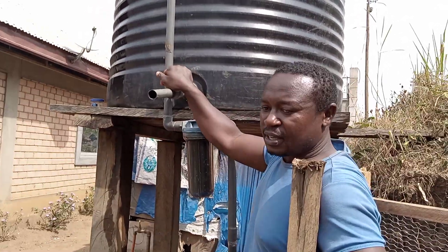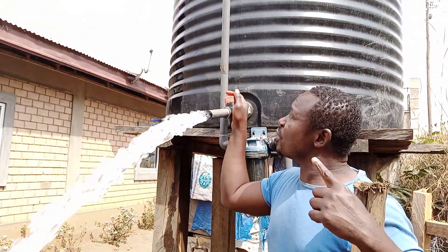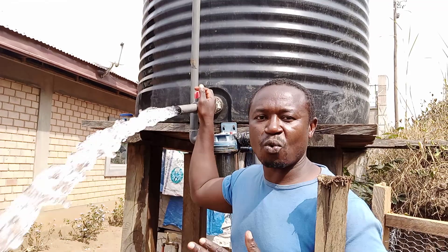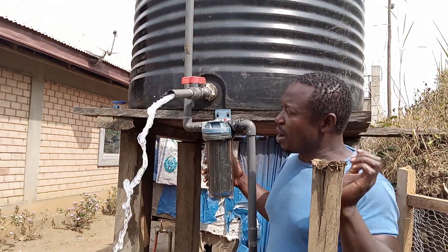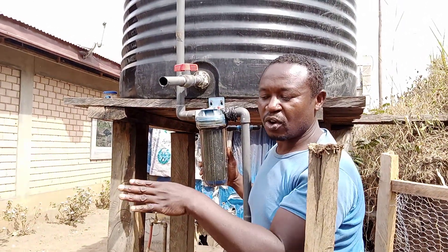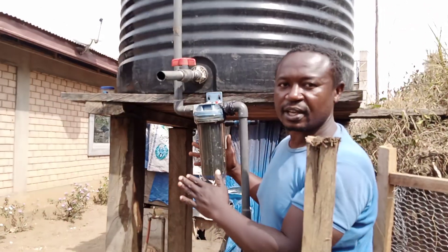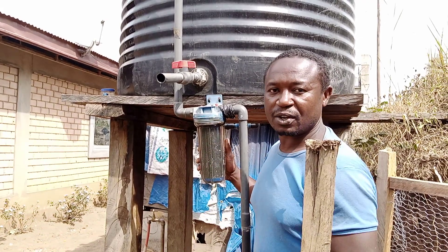So here we have a drainage. This is the drainage from the tank that will always drain the water so that we can wash the tank and keep it clean. And then here we have filters. Although we've done a good filtration system inside the well, we also had to install two filters here so that it should filter whatever could have contaminated the water.